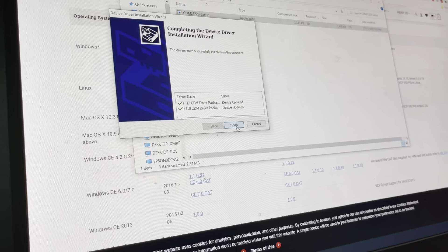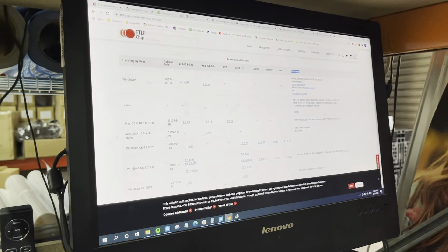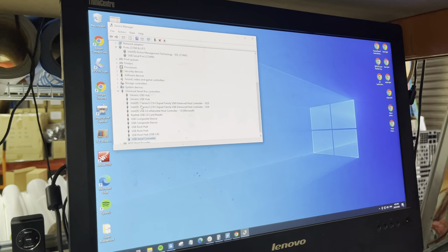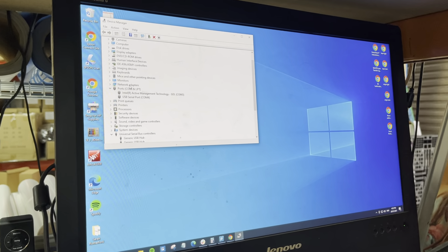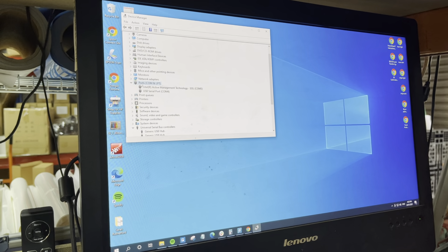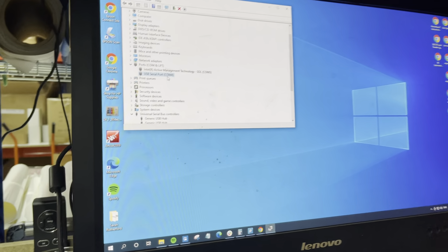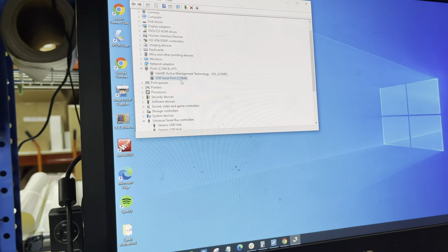Wait until it's finished. You'll see confirmation that the device has been updated — that looks very good. Close the installer and minimize the browser. Go back to Device Manager and you should see under Ports: 'USB Serial Port' — that is your vinyl cutter's port.